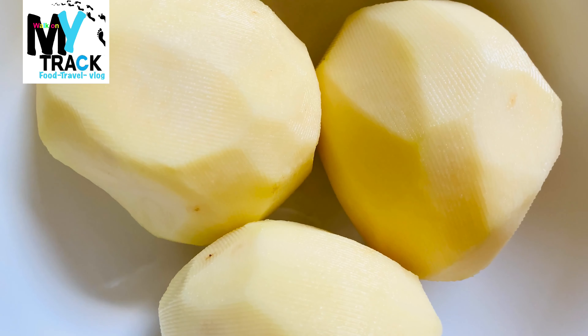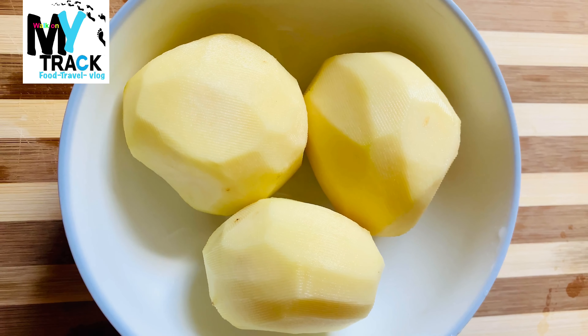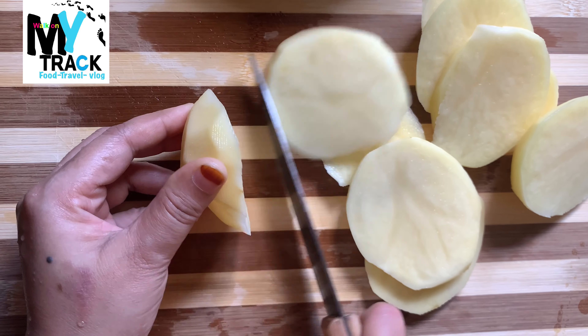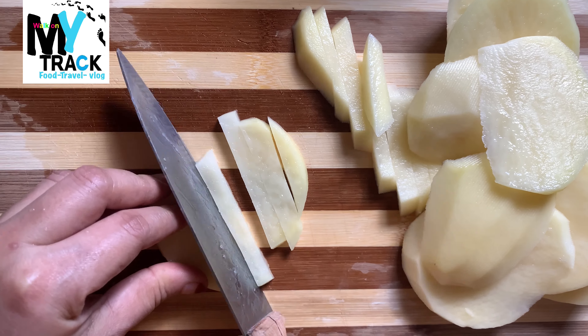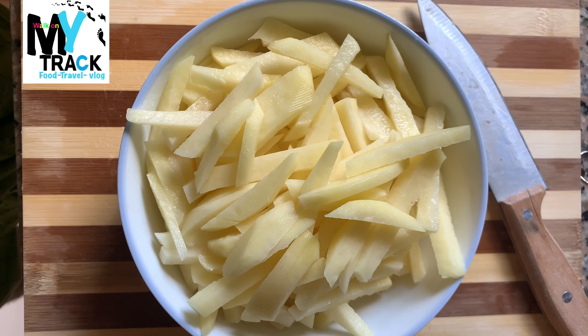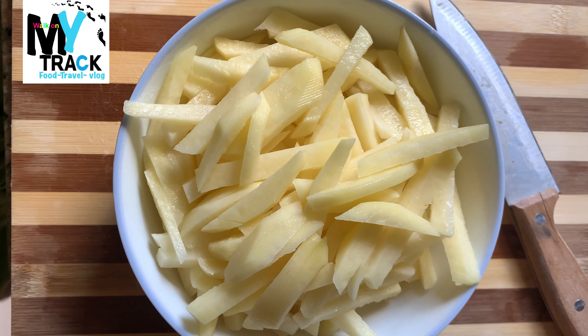I have 3 potatoes here. So, we are going to make French Fries, and we are going to make a little piece of rice. Now, we are going to make a potato slice and cut it, and we are going to fry it.